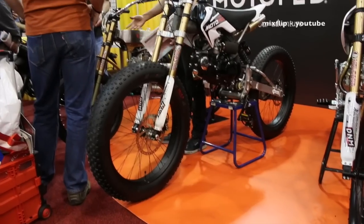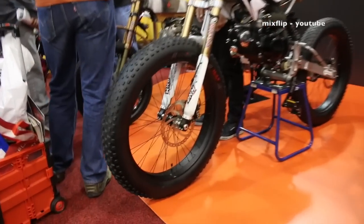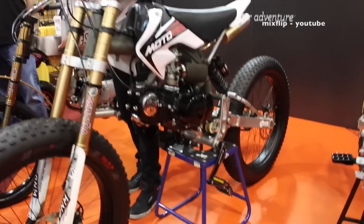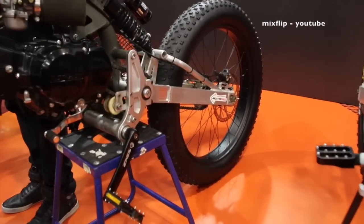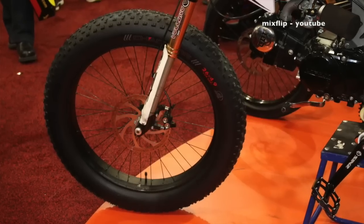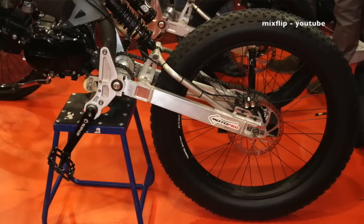Let's take a look at the fat tire bike. It's the same frame as all the others — we just widened the triple clamps, lengthened the swingarm, and put these 4.9-inch fat tires on it. Ballpark pricing on all three of these bikes?